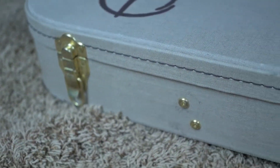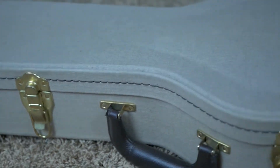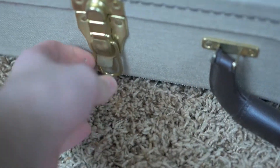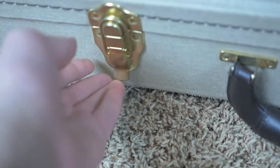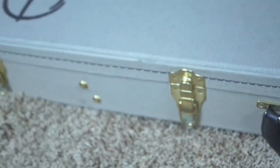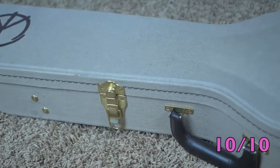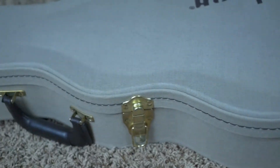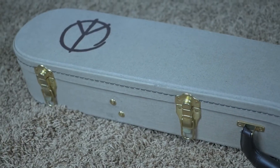Our next topic is the latches. You have four on the front of the case and a single latch on the back — five total. These are your standard latches, very nice and very secure. Not much more I can say about those. Perfect 10 out of 10 score on this case because I have no worries of this guitar case ever coming undone accidentally.